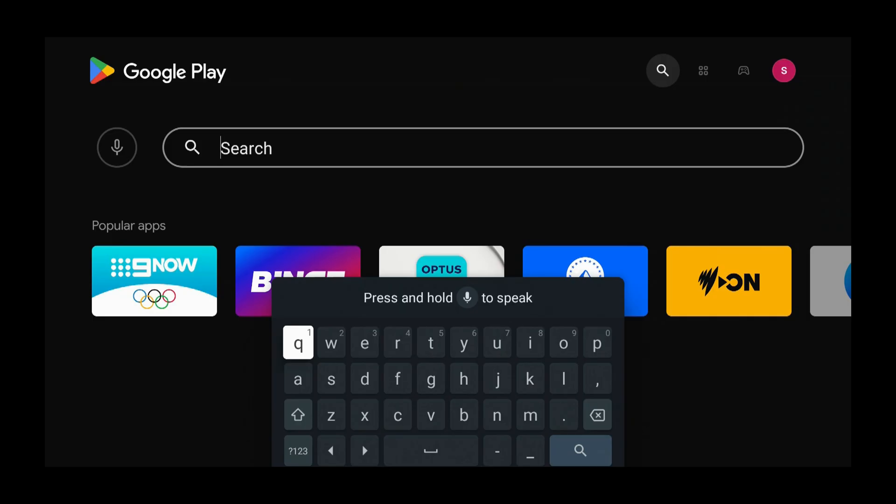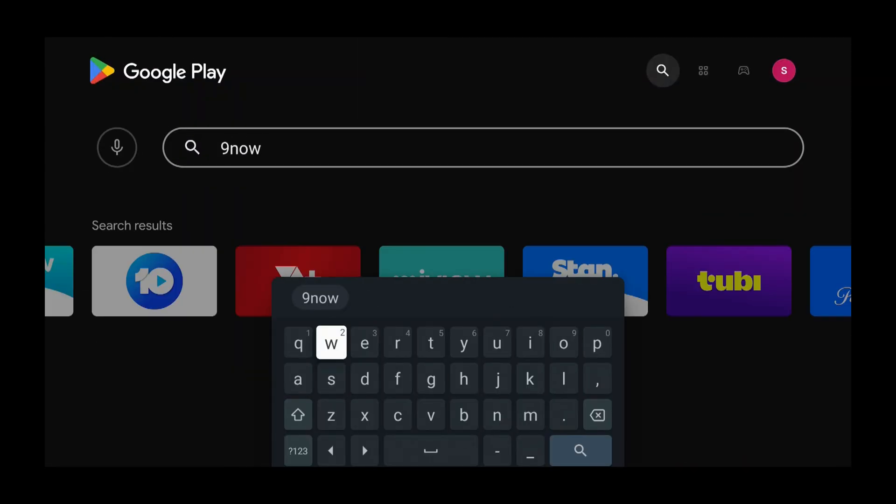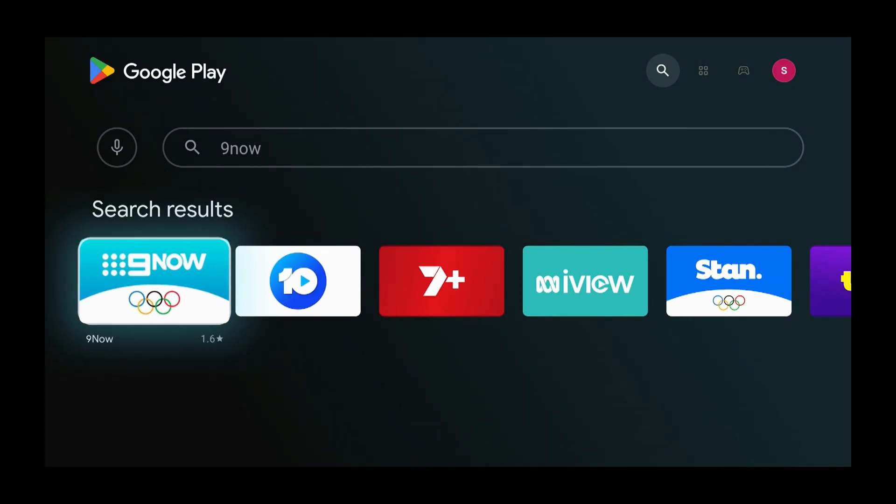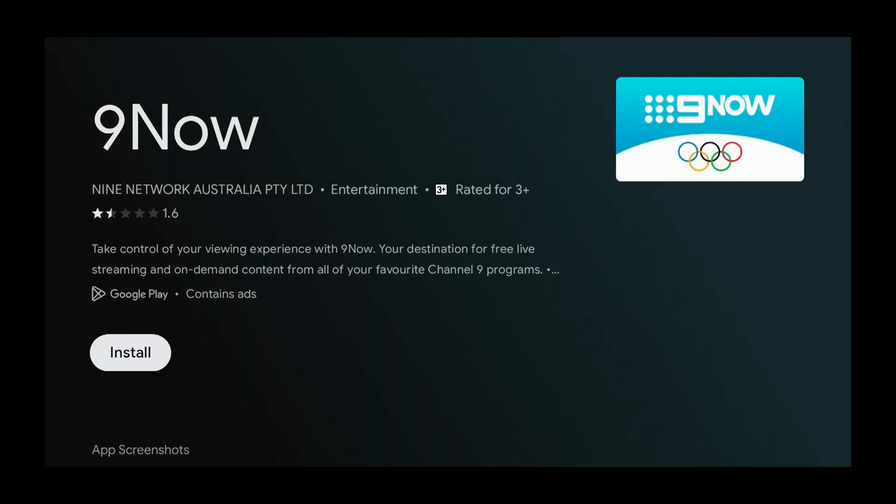We do see it on the screen, but you may not, so type in 9Now. Once you have that typed in, use the arrow buttons and select the magnifying glass and press Select. Then use the arrow buttons and select 9Now and press Select.